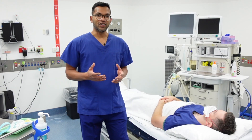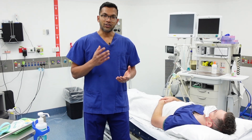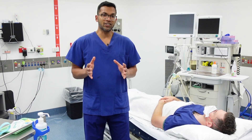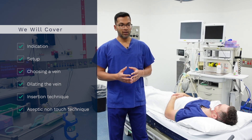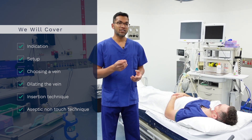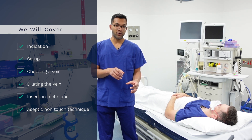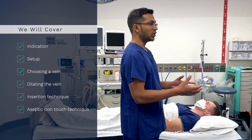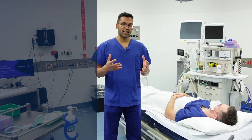We're going to go through quite a number of things in this video. I'm going to replicate a lot of the steps in the old video because a lot of the good stuff still holds and the technique is essentially the same. Today we're going to go through the indication of IV cannulation, everything you need for a good setup, choosing a vein and making that vein nice and large, insertion techniques — how to hold and tether the skin correctly, how to hold the cannula, and all the things you need to make sure it's dressed well. We'll also go through aseptic non-touch technique.